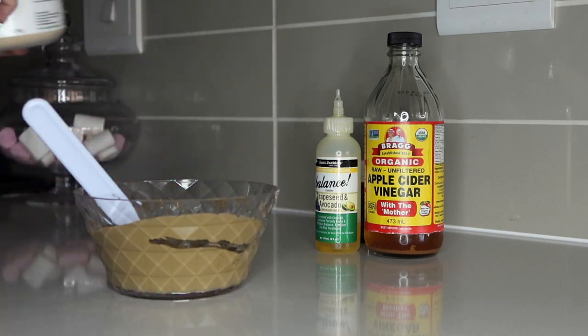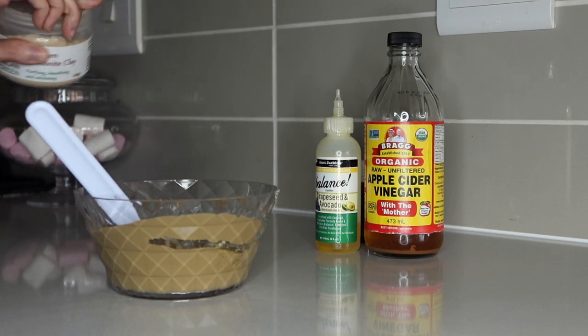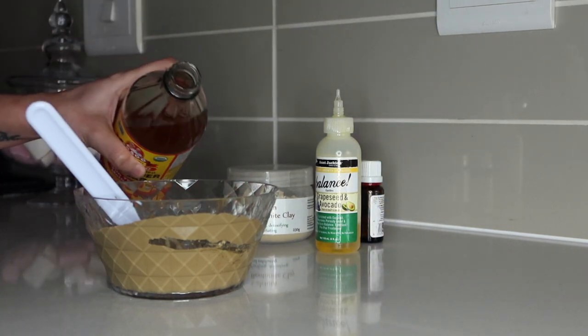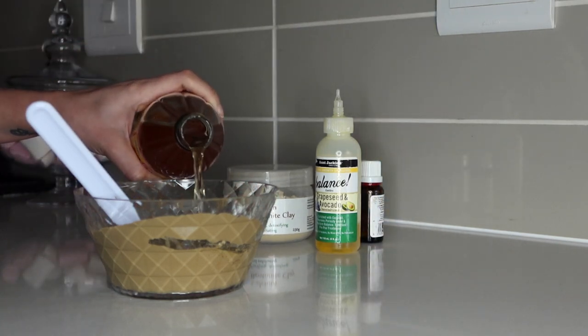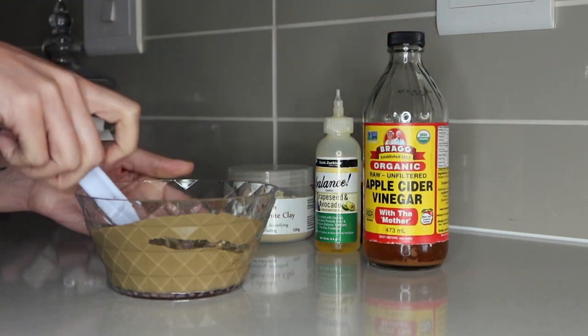As you can see, I have just mixed up all these products into my bowl, and I'm going to add some more as I feel like this is not quite enough for my hair.